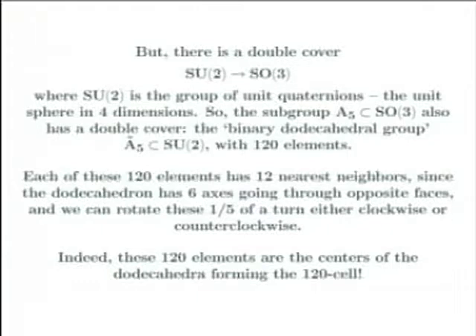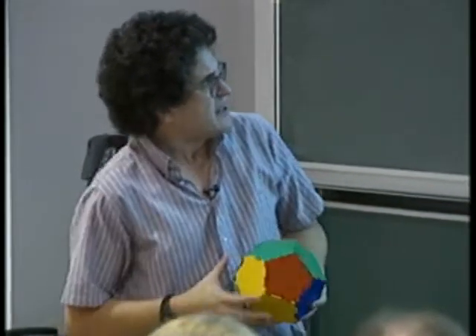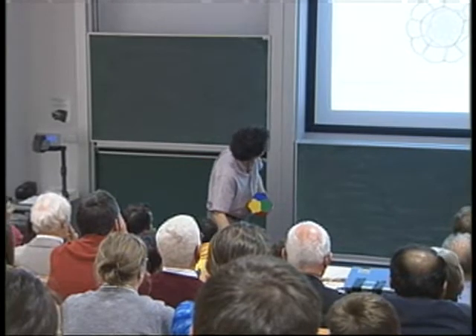There are 12 nearest neighbors to each of the rotations of this spinner dodecahedron. And going back to this picture, there are also 12 nearest neighbors for each of the dodecahedra in the 120-cell. So it turns out that the 120-cell, among other things, is also a picture of all the rotational symmetries of the spinner dodecahedron — each of the dodecahedra in this picture is also a rotational symmetry of the spinner dodecahedron. That's an example of how things can get fairly elaborate and interesting when you start messing around with math in general, or the number five in particular.